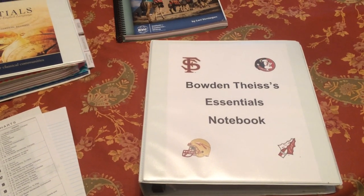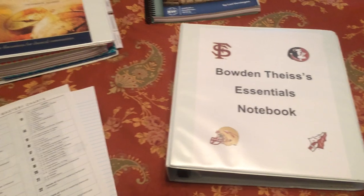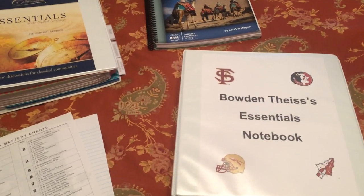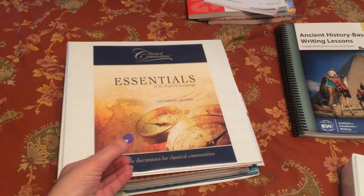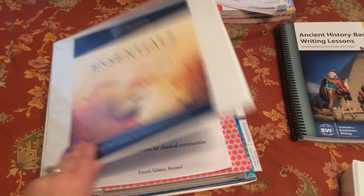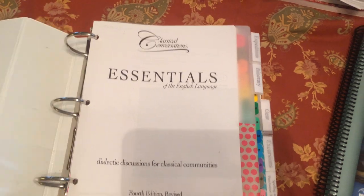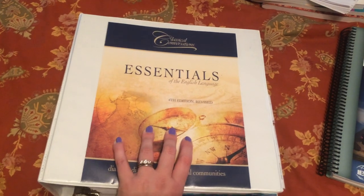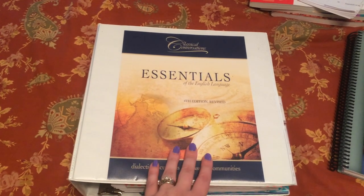I've never really done a video like this before, so I apologize if it's a little jumpy. To set up your child's essentials binder, what you're going to need is your EEL guide. For those of you who are new, you bought this wrapped in plastic at practicum. I sent out a document explaining how to set it up with all the various tabs. This is a three-inch binder — kind of a monstrosity — but it has everything you need for the first 45-minute portion we do in class and at home.